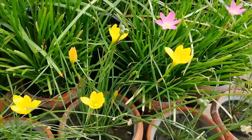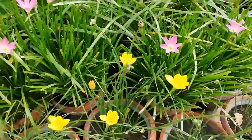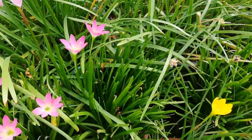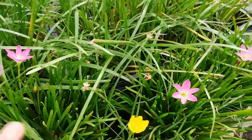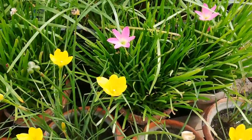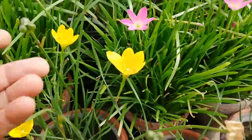Starting from the yellow rain lily — it starts to flower and bloom in the month of July, through the ending of July, and into August. Then in the coming months I have the pink rain lily flower blooming. The yellow rain lily flower blooms for about 20 days.